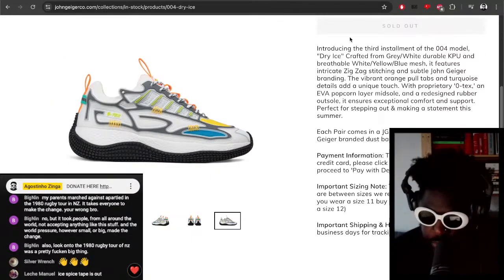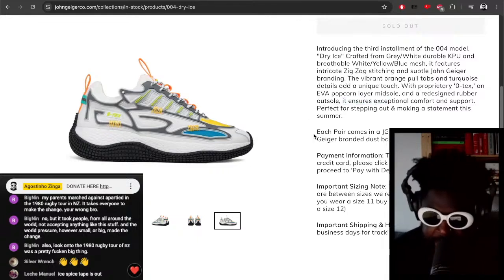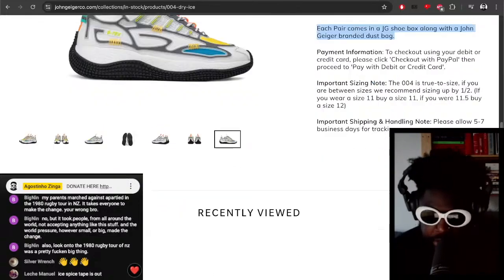The blurb says: introducing the third installment of the 004 model — Dry Ice, crafted from gray and white durable KPU, breathable white mesh, intricate zigzag stitching, subtle John Geiger branding, vibrant orange color tabs, turquoise detailing, a proprietary O-Tech EVA popcorn layer midsole, and a redesigned rubber outsole ensuring exceptional comfort and support. Each pair comes with a JG shoe box and a John Geiger branded dust bag.